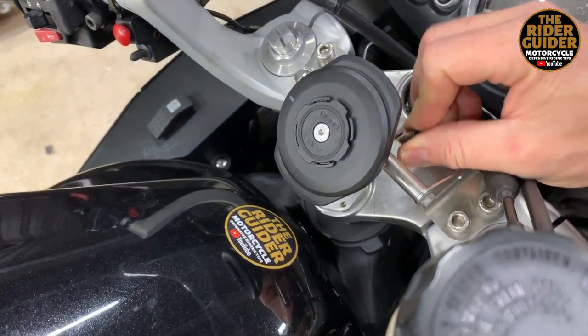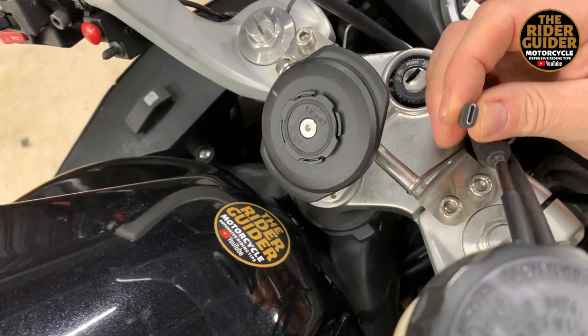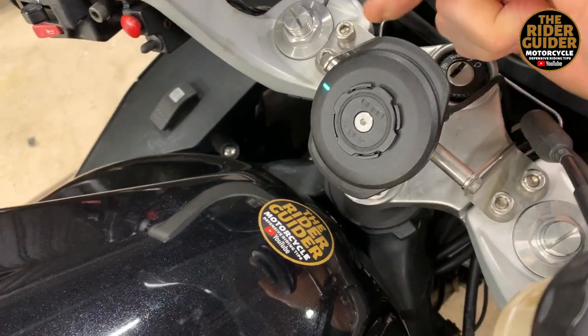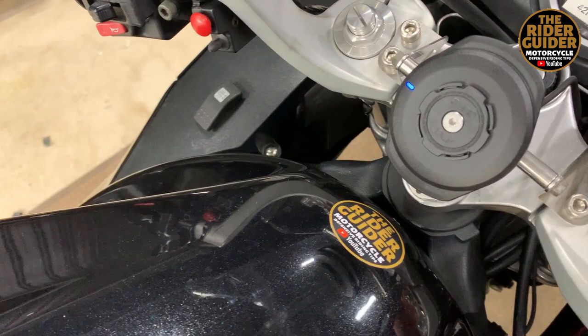Just behind it there's a USB-C connector — I think it is USB-C — that gives you the power. You can see it flashing as I push it in, and then it goes solid blue.